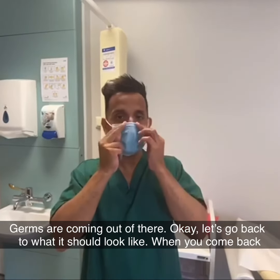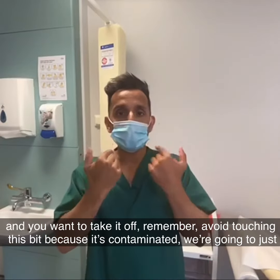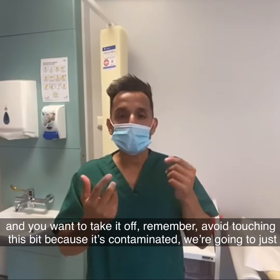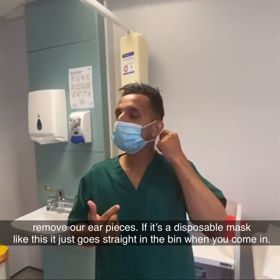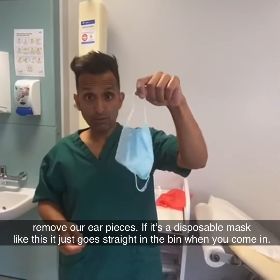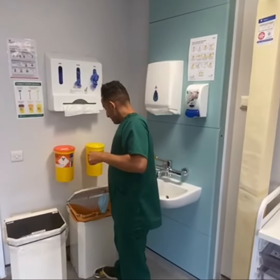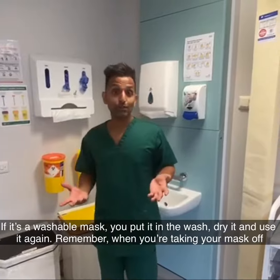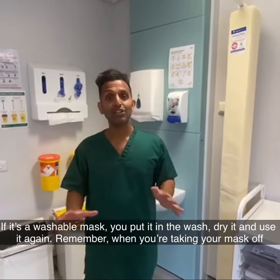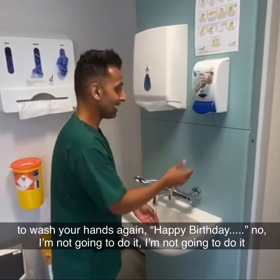Let's go back to what it should look like. When you come back and you want to take it off, avoid touching this bit because it's contaminated. We're going to just remove our ear pieces. If it's a disposable mask like this, it just goes straight in the bin when you come in. If it's a washable mask, you put it in the wash, dry it and use it again. Remember, when you've taken your mask off, to wash your hands again.